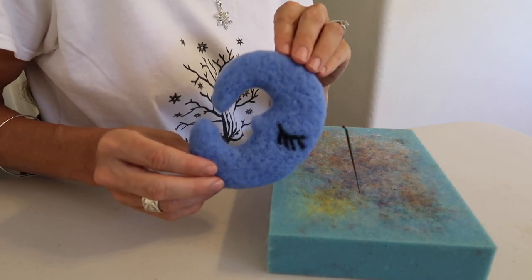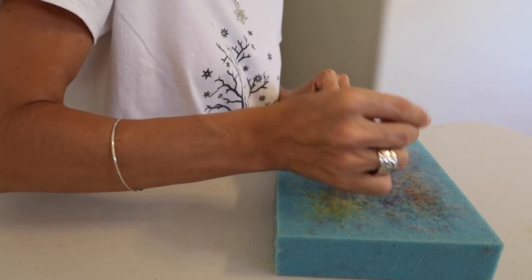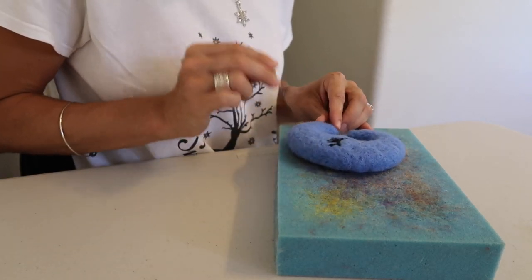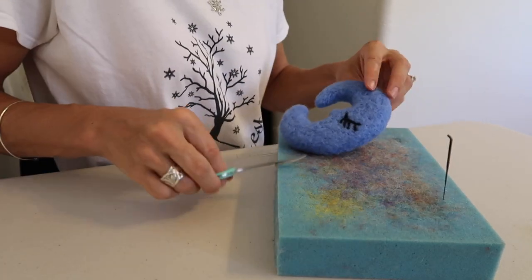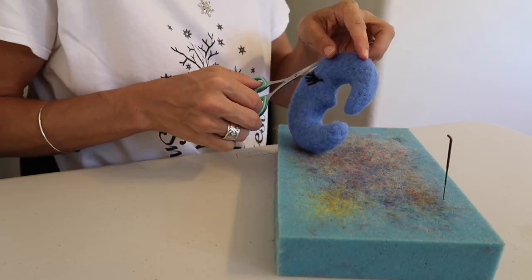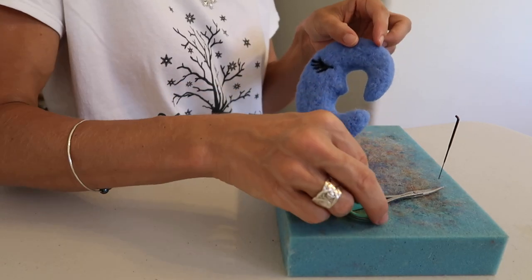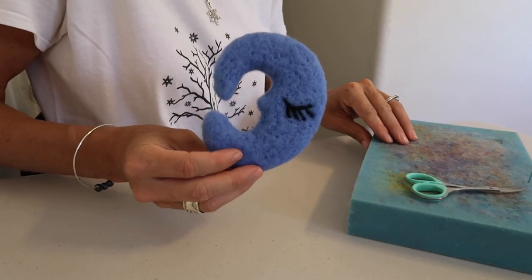And then there's the other side. Now you're going to want to just continue to felt your moon and make it completely smoothed out. You're also going to want to trim any excess fibers off of it — this will also help smooth it out. And then once you finish that, your moon is finished. Here's a look at it up close.